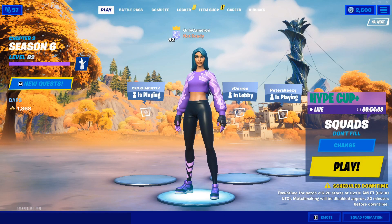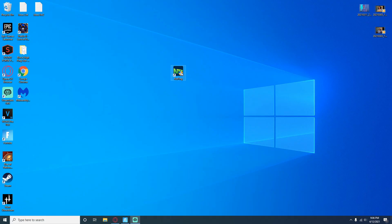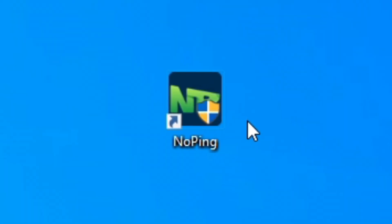It's actually insanely easy to download and set up. Speaking of programs that are easy to download and set up, quick shout out to NoPing — for any of you guys who haven't heard of NoPing, what it does is it optimizes your network. It has a seven day free trial, and afterwards it's five bucks a month.